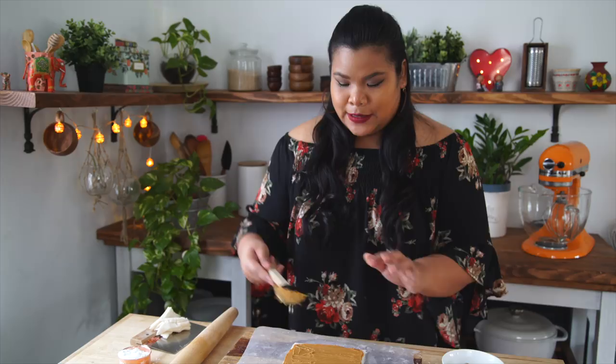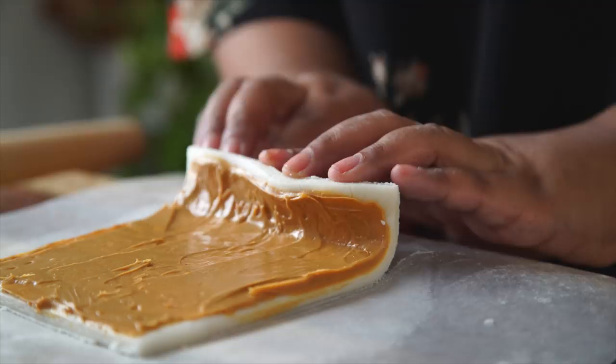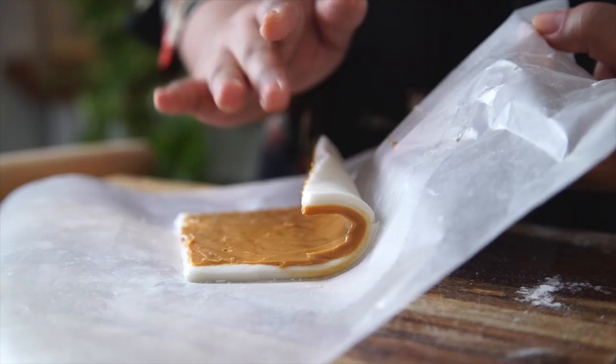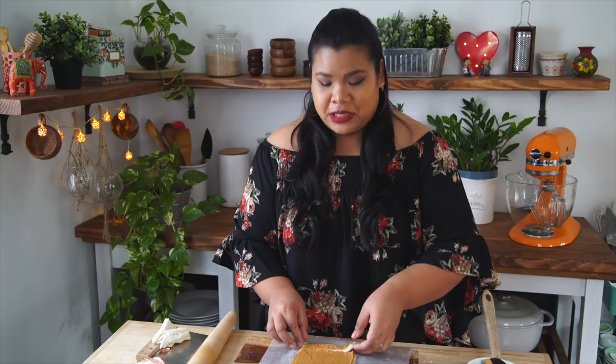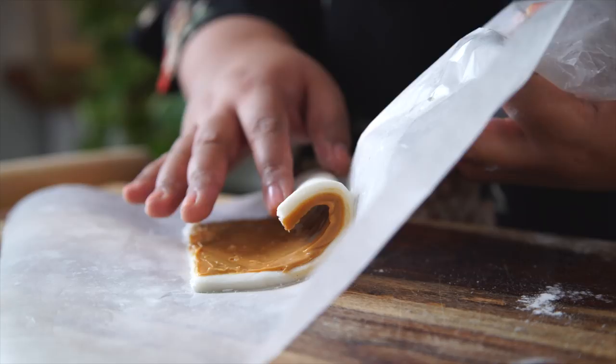Using the wax paper to assist, I'm gonna lift it off and start rolling. Oh no, I broke it! I'm gonna try this again — take off that chunk and roll it again. Ta-da! It was touch and go there for a second. Now I'm gonna roll this up and let it chill in the fridge.